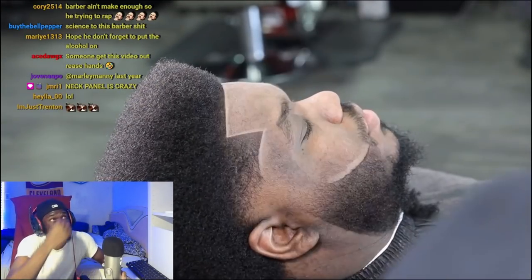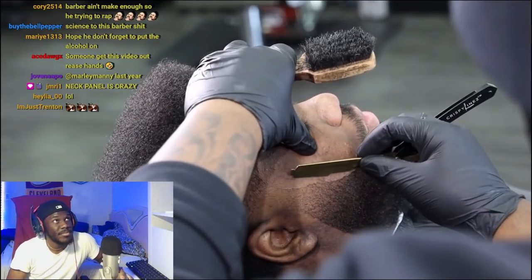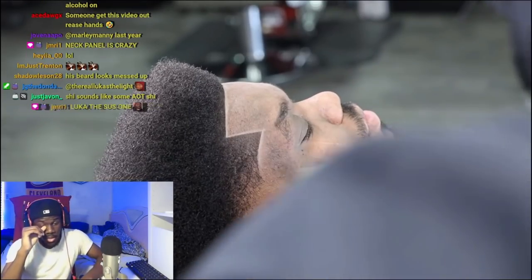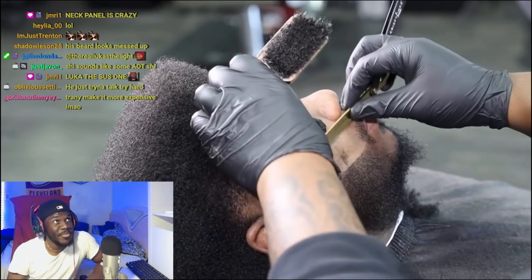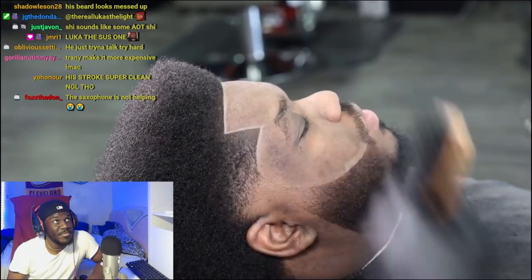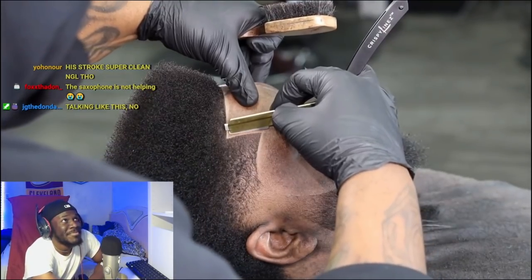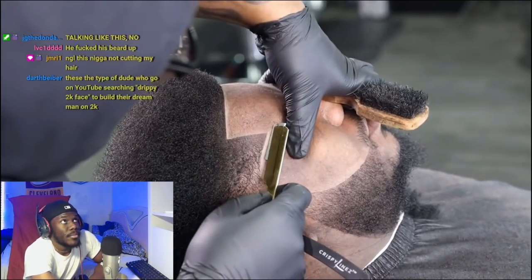Oh my god, super clean. Taking my time, ensuring that these lines are nice, and we're making it happen. Use the whisk, dust them off. Go back at it for that second time — like I stated earlier, go back a second time to create that extra perfectness. And it's super clean — super fire. This is tough.